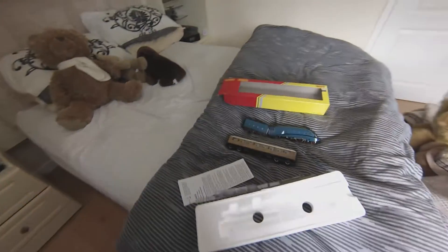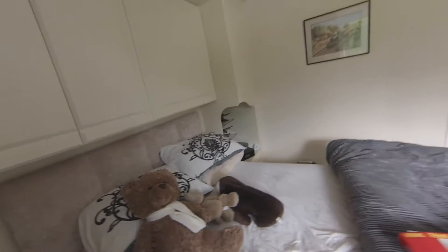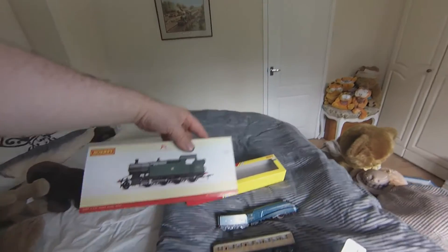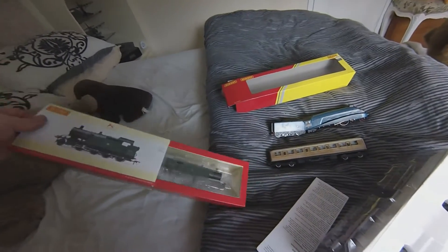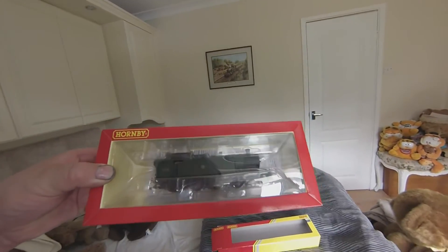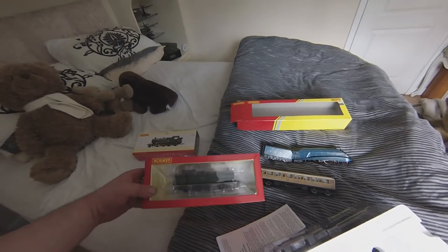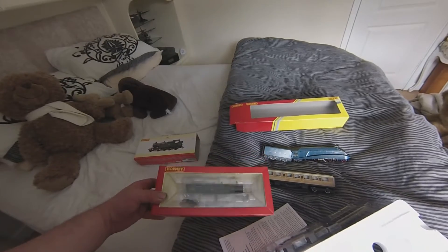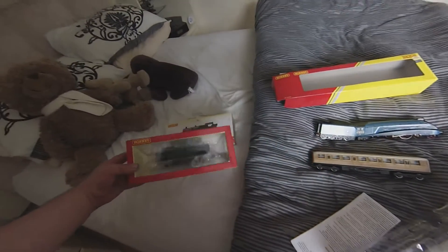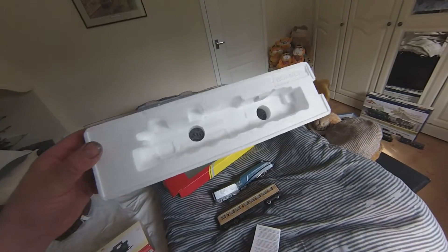I could have very easily damaged the brand new engine without even realising it, because you have to push them through these two holes — it's so daft. Let me show you another one which I found a lot easier. Again it's a Hornby one. This one is far better — all you do is push this piece out here, that middle bit folds out, and the loco comes out with no damage. Job done. Why did they not stick with that design? It's brilliant.